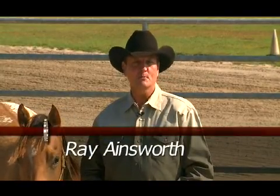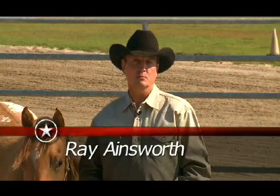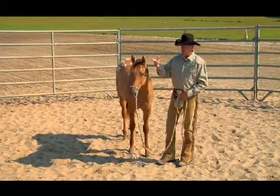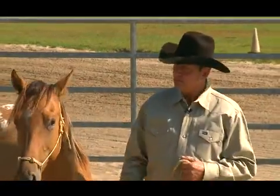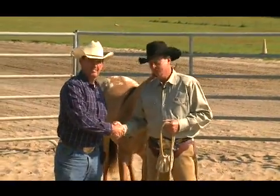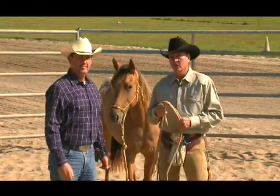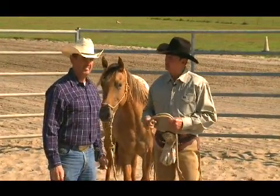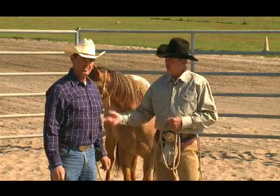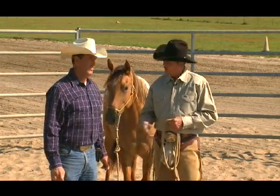Hi, I'm Ray Ainsworth. Welcome to another segment of No Nonsense Horsemanship. We're in Wiggins, Mississippi today at the Bar M Ranch. A good friend of mine, Robert Montgomery, owns this ranch. He and his wife Liz — and Robert's a reining trainer — has been gracious enough to let us use his place today to film, and we certainly do appreciate it, Robert. Thank you very much.